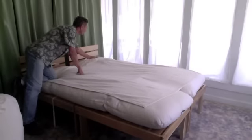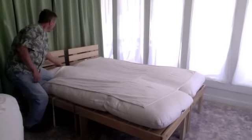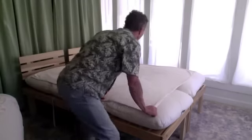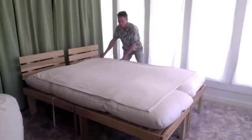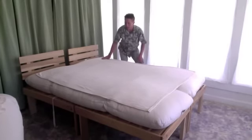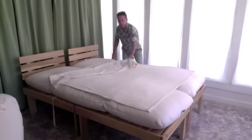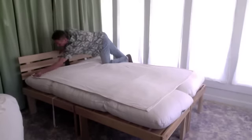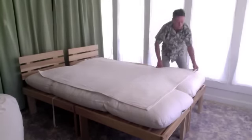We will put this blanket down. This is what it would be like with the most minimal pad. This has another advantage too: when you have a washable pad underneath the sheet, you're actually protecting your futon, so your futon lasts much longer. We've got the blanket down covering the crack.